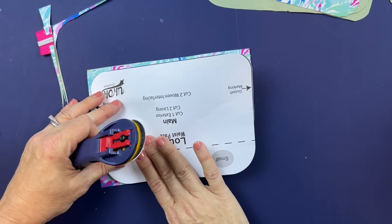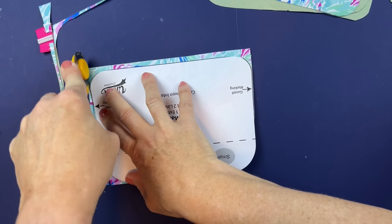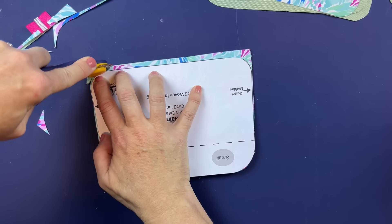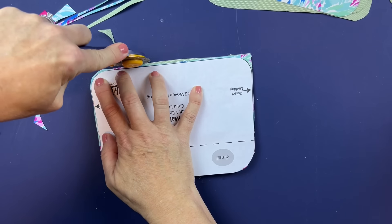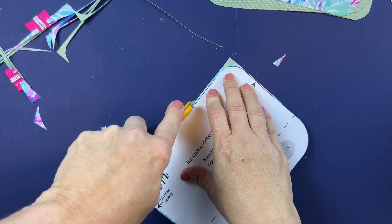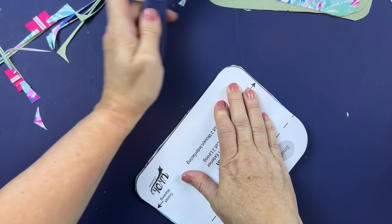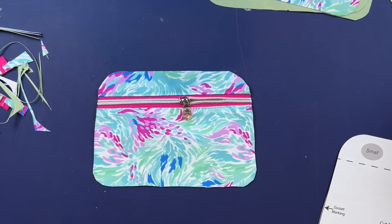The zipper pull here makes it a little bumpy but that's okay. Optionally you could wait to put your zipper pull on to make this part a little easier, but I didn't want to forget — there's nothing worse than getting done and realizing you forgot to put the zipper pull on. So your pattern piece is now all trimmed to size and we're ready for the next step.